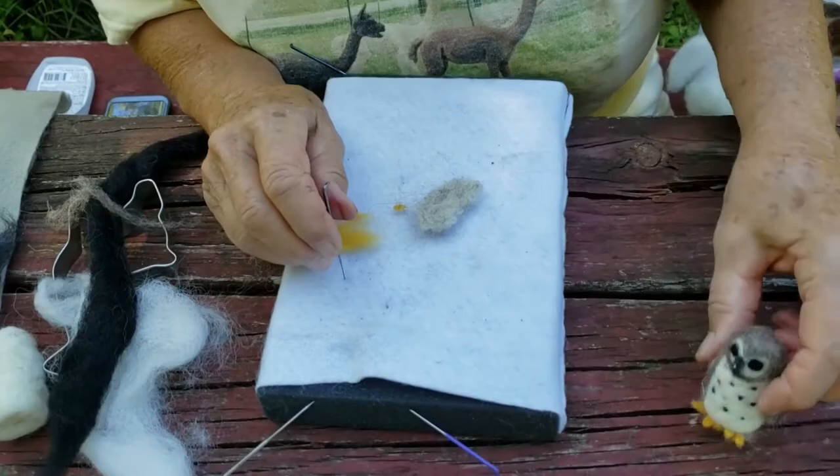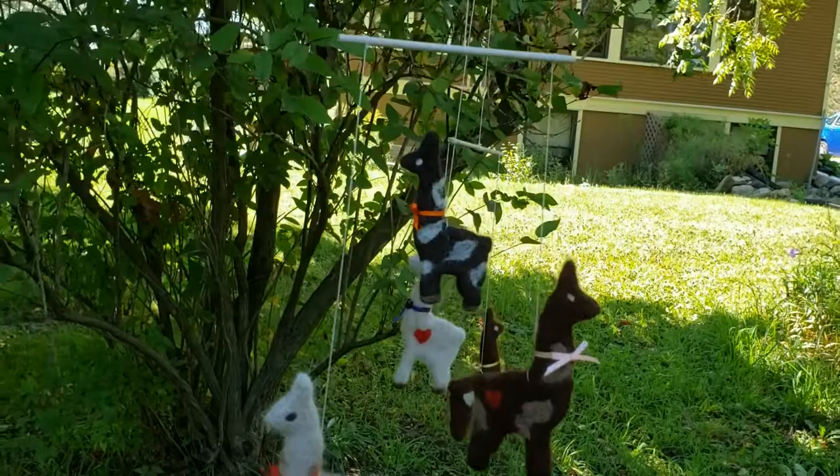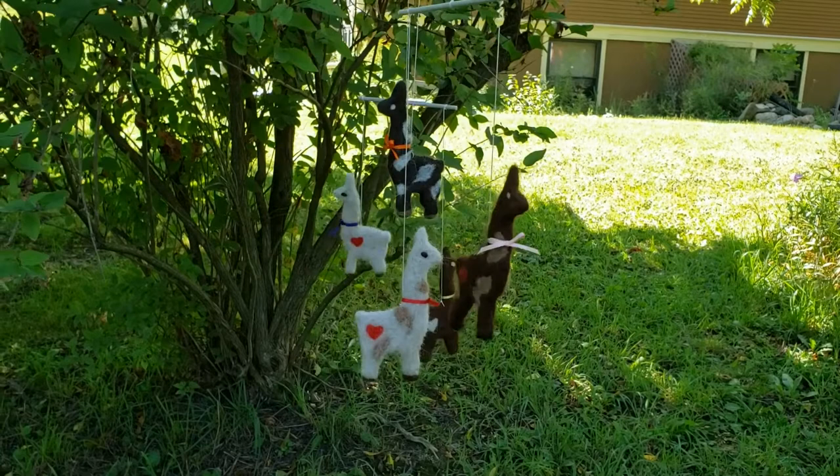If you're interested in learning how to do needle felting, give the EJC a call and we can set up a class to do cookie cutter flat felting or three-dimensional felting. Have fun!